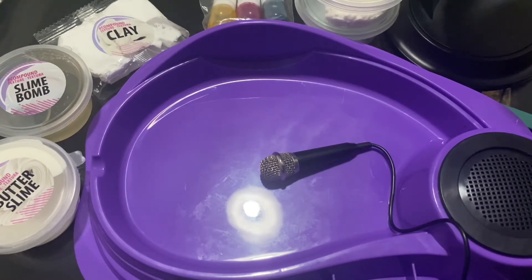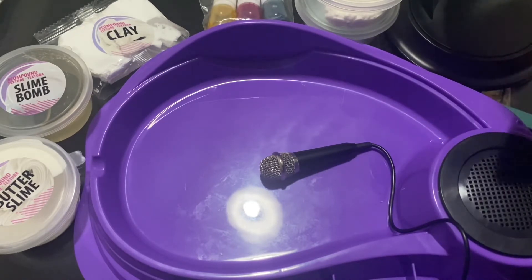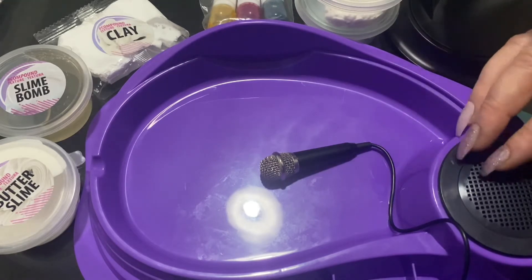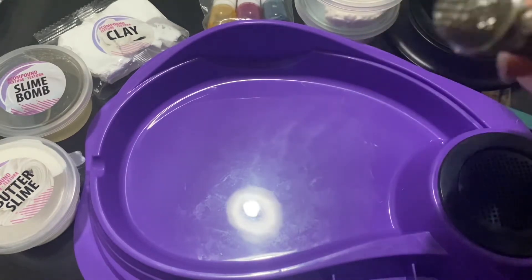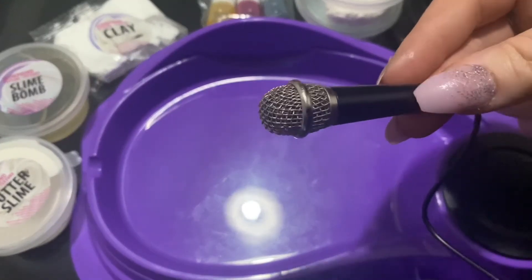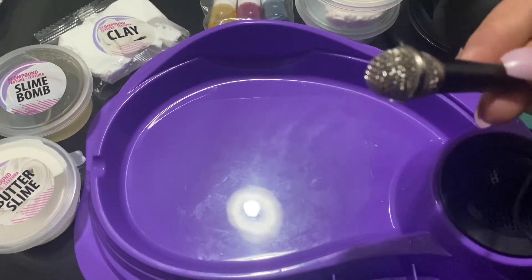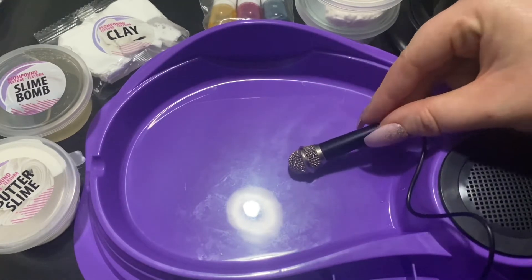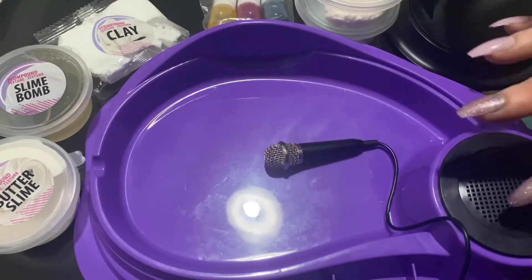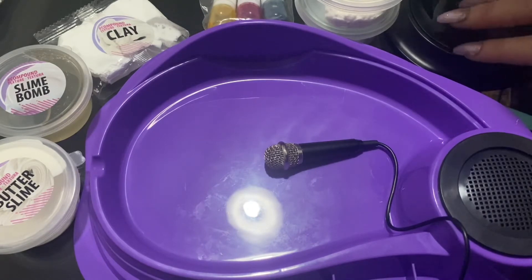I finally today went and grabbed some batteries to put in this little slime making kit for the speaker right here, which connects to this tiny little mic, which is the star of the show. So the slime that I made in my last video using this kit, I'm going to be smushing this little mic into it and the sounds that it makes will be coming out of this speaker, and I have my Blue Yeti mic set up right here so that you can hear the sounds crystal clear.